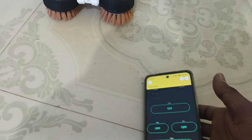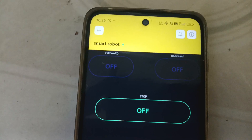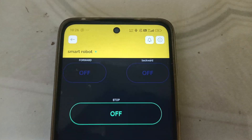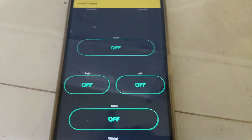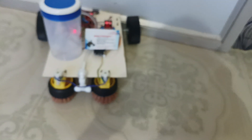With this robot we can control multiple features. The app has a forward button, backward button, stop, right, left, and also a water button and a cleaner button, which means we can control every part individually.